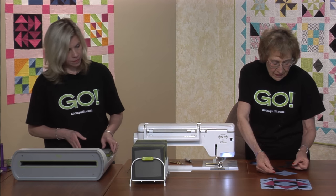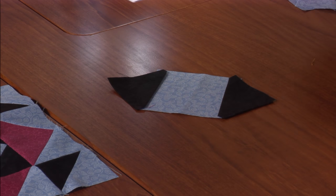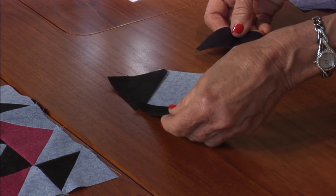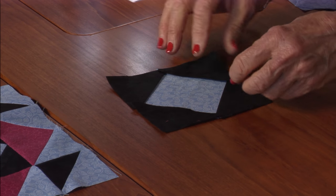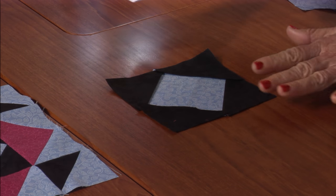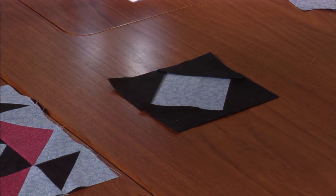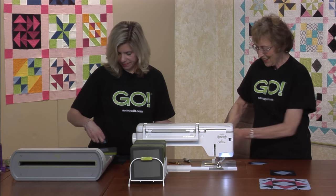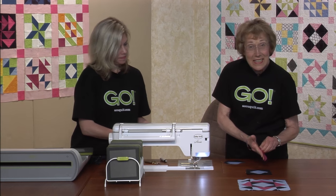When you do the square in a square, remember that you take your triangles and put them on opposite sides. Here's your quarter inch — press them out towards the triangle, then add the last two triangles. Press those out as well, and then you've got your geese. I'll never forget seeing all the geese flying in formation.